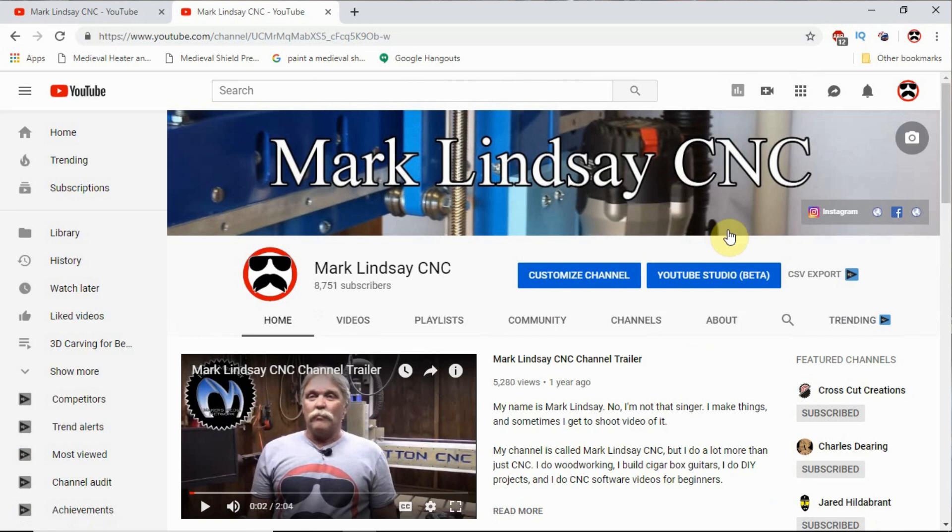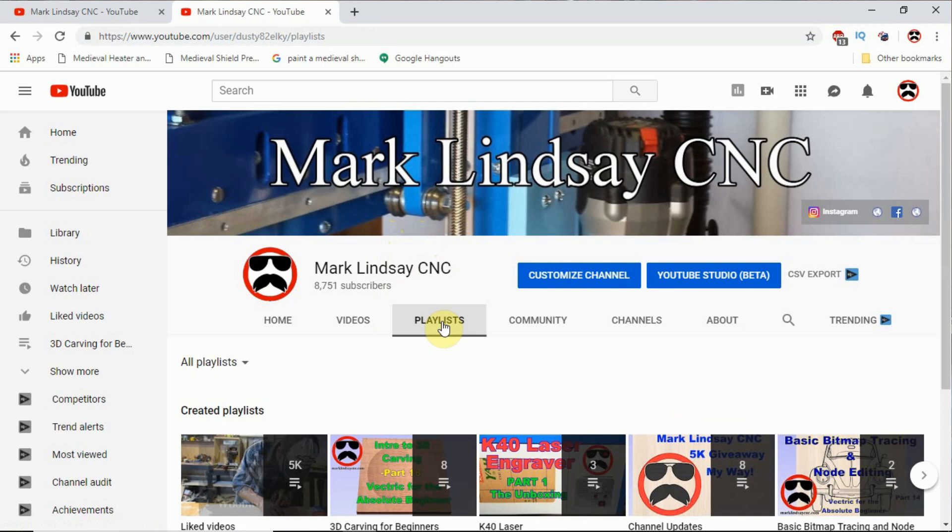The important things to look for are right here. Here is my banner, and over here are links to my social media — Instagram, Twitter, Facebook, and my website, the shop page on my website. But the important thing to look at as far as a Master Index is this link right here: Playlists. If you click on Playlists, it'll take you to this page right here.